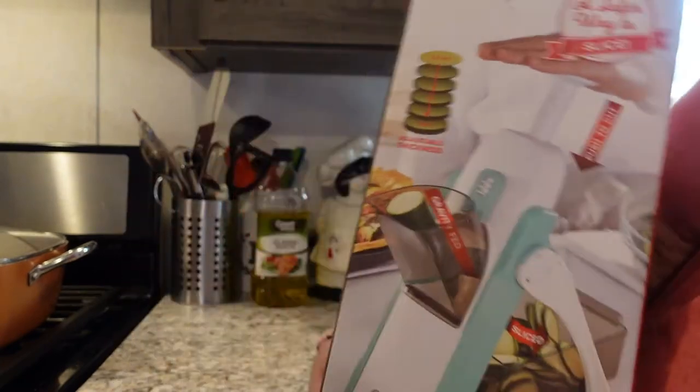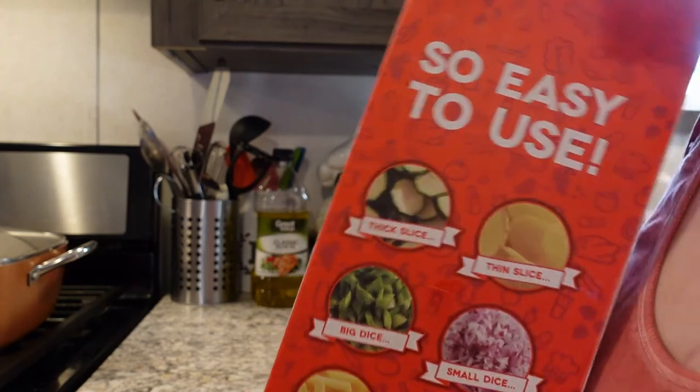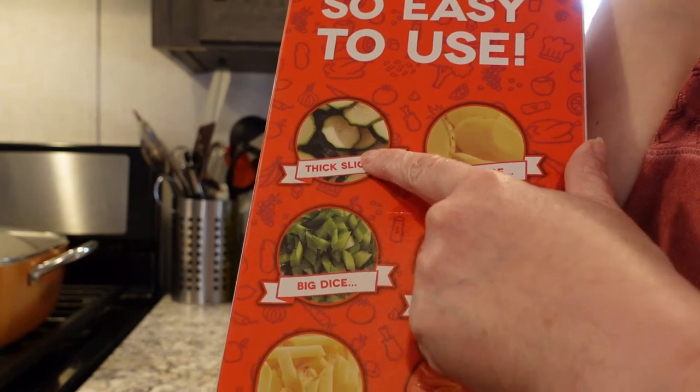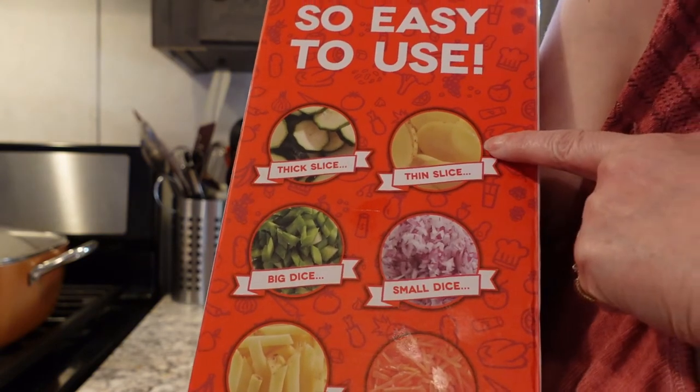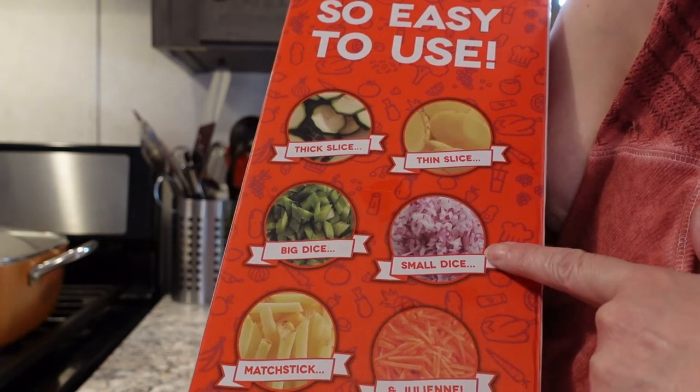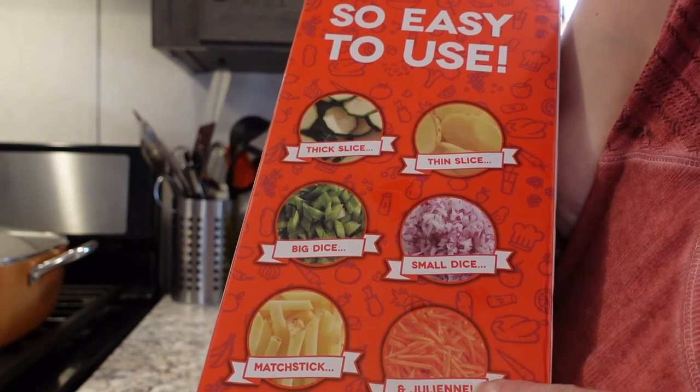It shows you using the pusher, which does look like it's going to be a lot safer, especially for my husband who can't see. It shows thick slices and thin slices — more like a potato chip slice — and it has big dices, small dices, matchstick, and julienne.